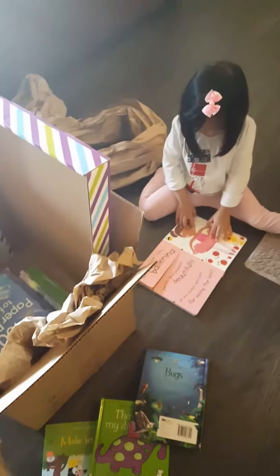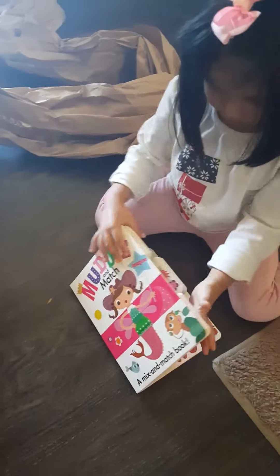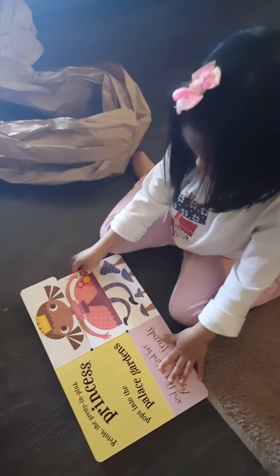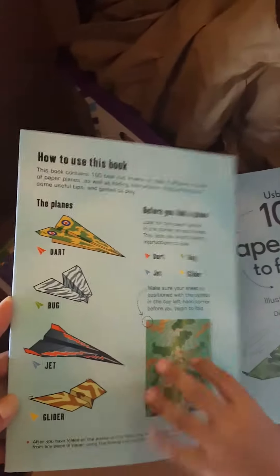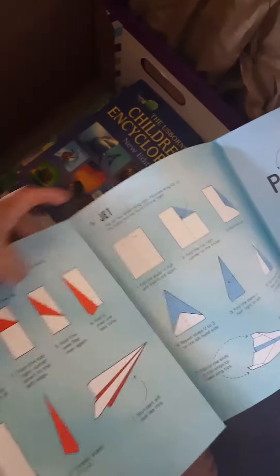Oh, this is mine — is that nice? Ballerina! Let's see what's inside here. I have some more in here. 100 paper planes to fold and fly! Wow, look — it tells you how to fold and do it. Let's make the airplane paper. This is fun, Catherine, we can make this.